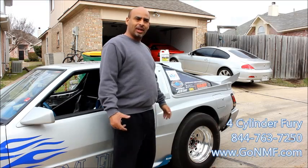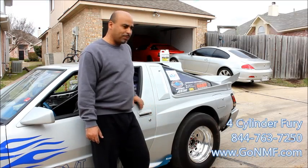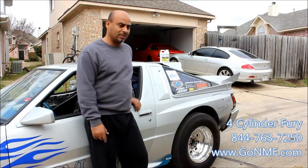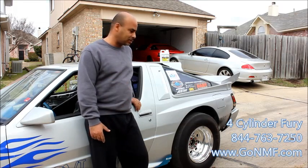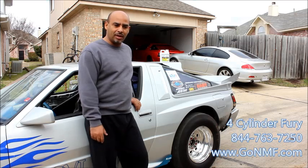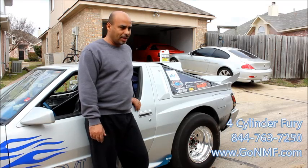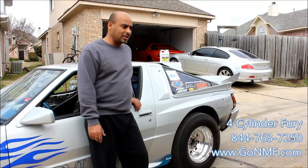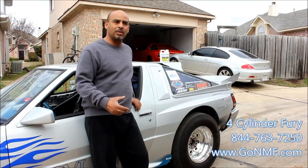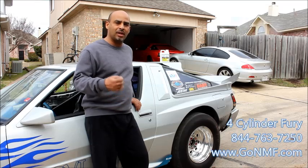I said, well, let me try it. What have I got to lose? It was like 40 bucks for 16 ounces — I probably would have spent that on beer or something. So I said, let me give this thing a try and see what happens. I put it in my car and fired it up in my garage.